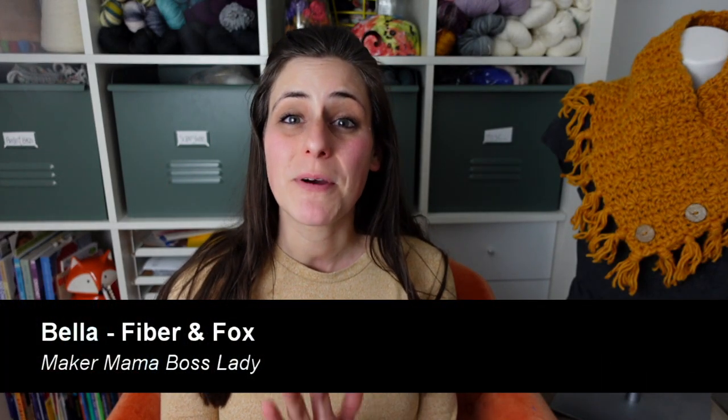Hey guys, I'm Bella, the Maker Momma boss lady behind Fiber and Fox, and I'm here today with a pattern drop. I have a new pattern and I'm here to tell you about it. Full disclosure, because I know some people get bothered by it — this is not a free pattern video. This is a video talking about a pattern I've just released. So if you're into that sort of thing, stick around.